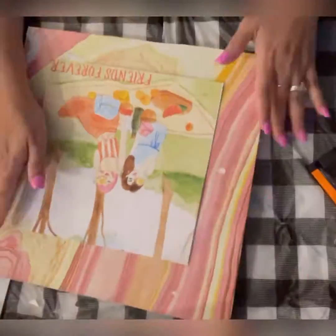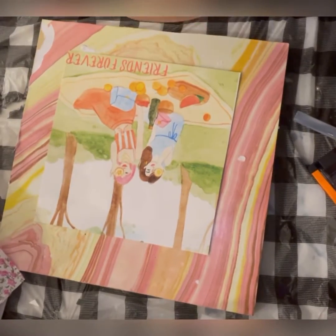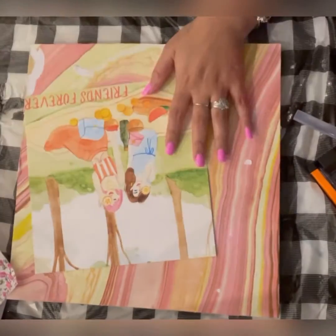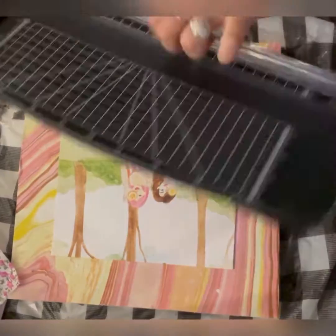I'm just cutting the main square portion of the printout and I'm going to paste it on that plank. If you're wondering what that paper in the background is, it's from a scrapbook that I got from Walmart for about five dollars.